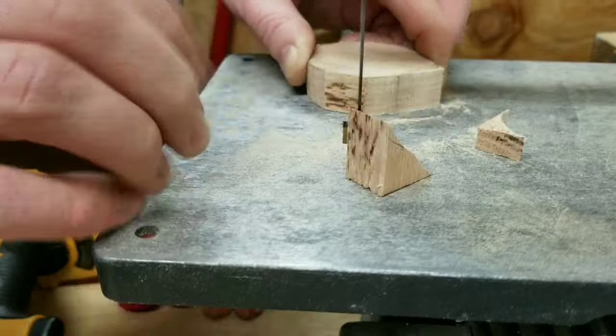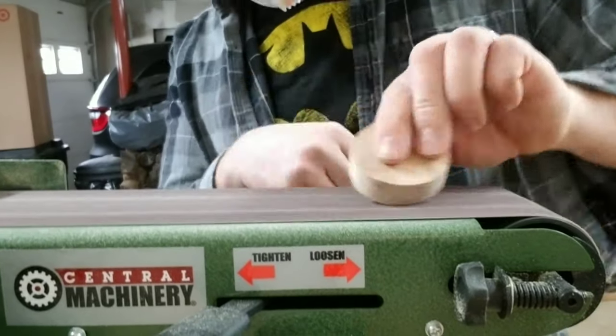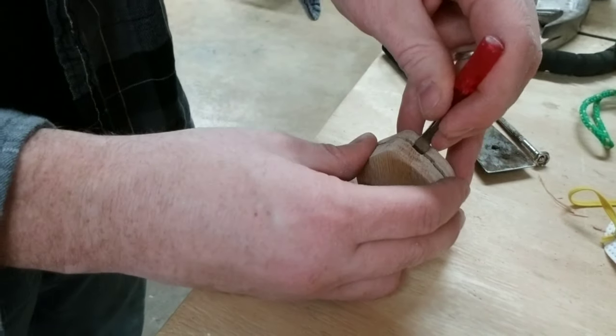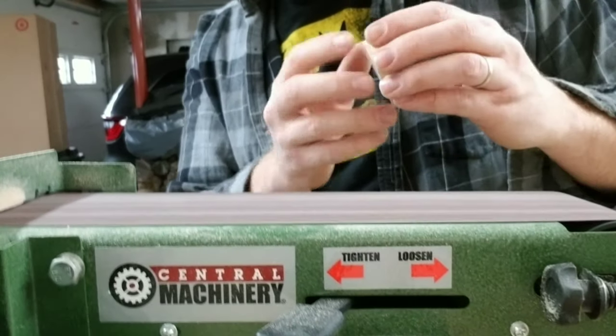As I've said before in these videos, it's always a good idea to leave a little extra material onto the piece so that you can sand it off into a better shape. And here I'm just using a small flat screwdriver to separate the two pieces before further sanding it down.